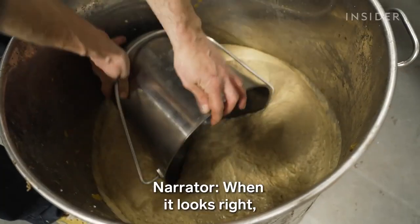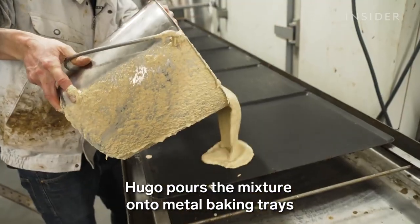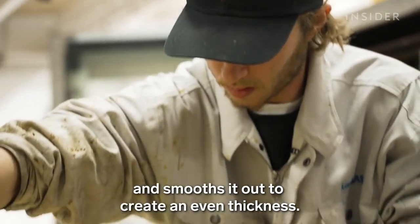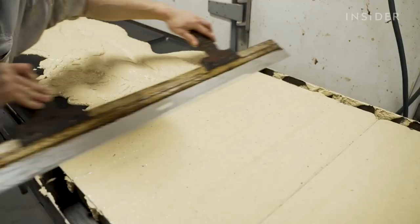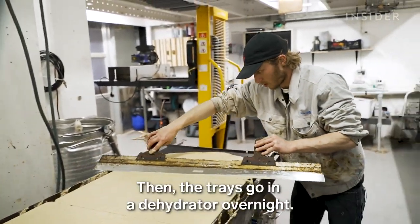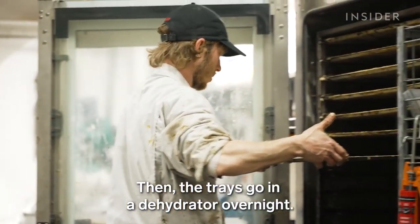Perfecto! When it looks right, Hugo pours the mixture onto metal baking trays and smooths it out to create an even thickness. Then the trays go in a dehydrator overnight.